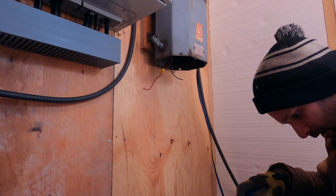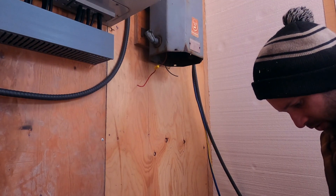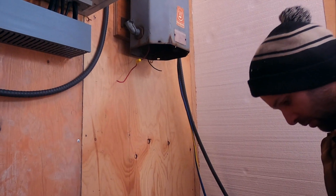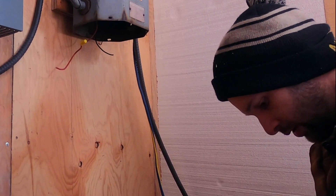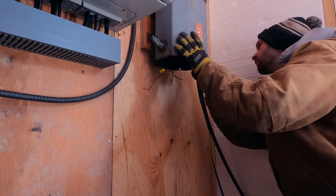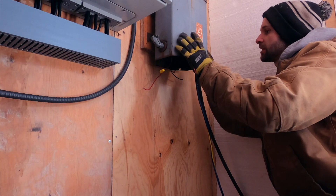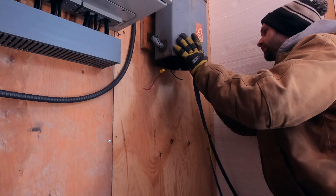I'm by no means an expert electrician, so this is just what I'm doing. Keep in mind this is industrial use, not house wiring. I've got my components here, and the thread size is — nice — perfect.